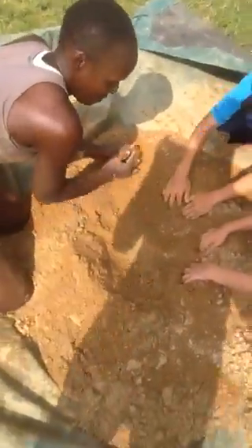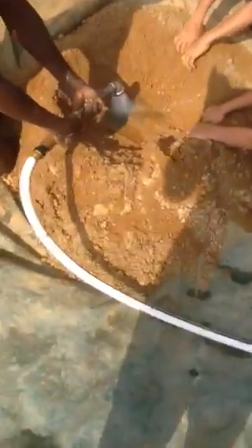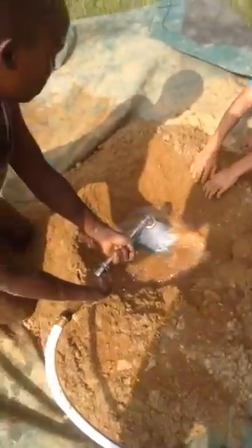When you make pancakes, you make a well in the center — that's where you put the wet ingredients. Then I'm going to go get the hose, and we're going to use the hose to add water.